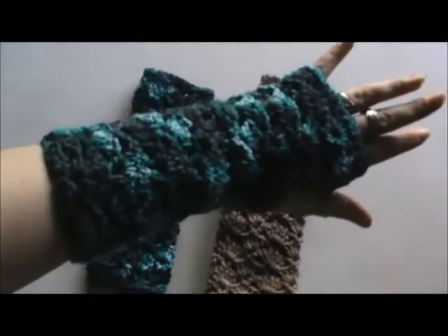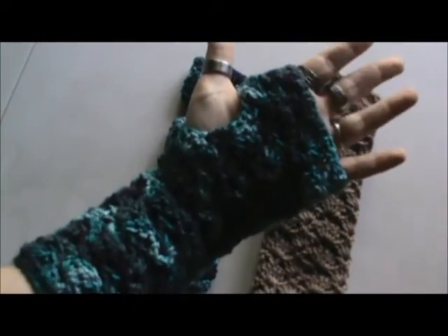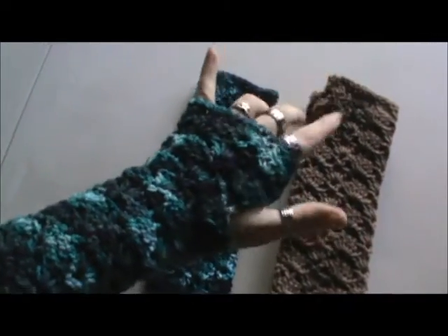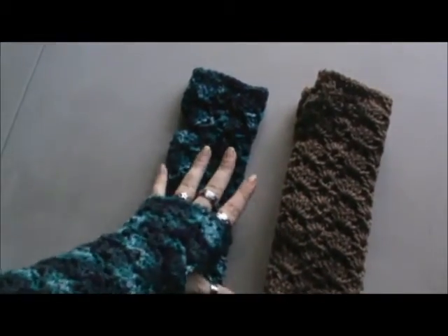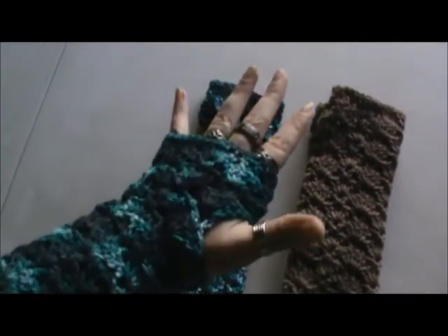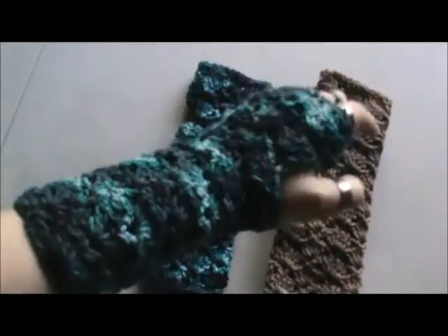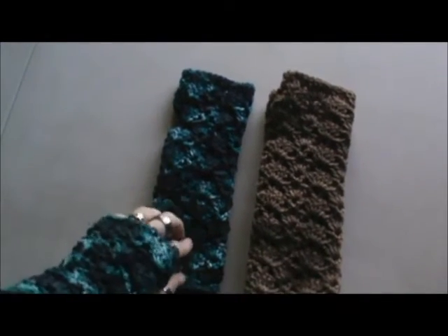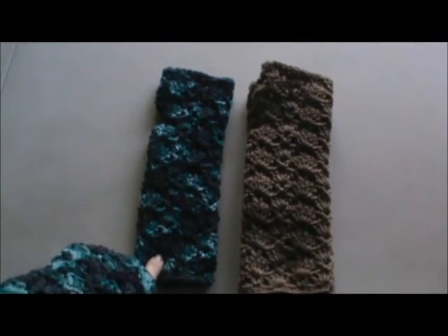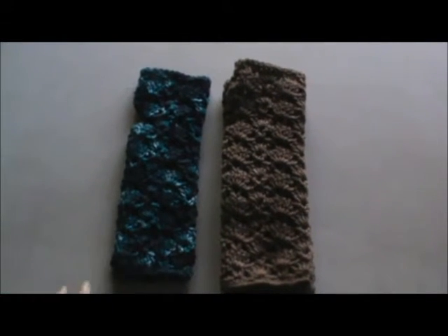They do come quite far down on the hand but still enable you to type. I left the thumb open because these are actually more for people indoors than out, so if you get a little brisk chill. I am going to put more information about them on my blog — if you're interested there will be a link below. Thanks for stopping by and I'll talk to you later.